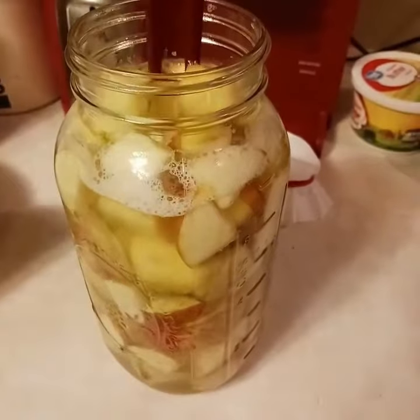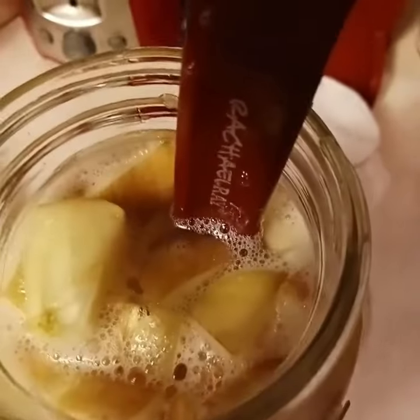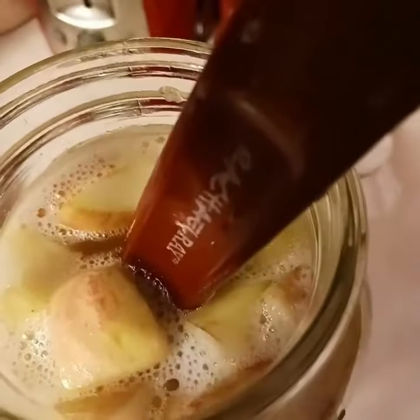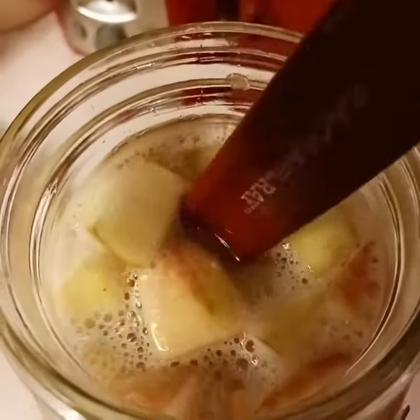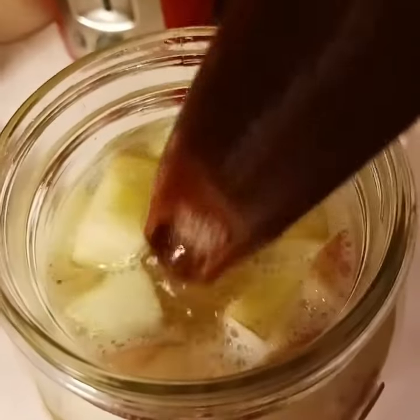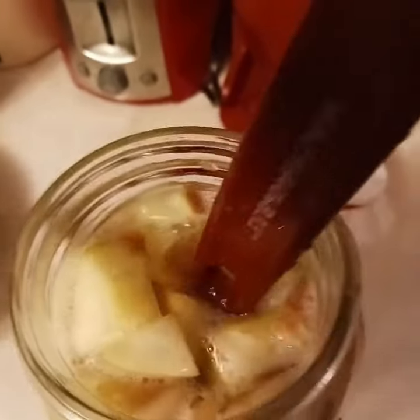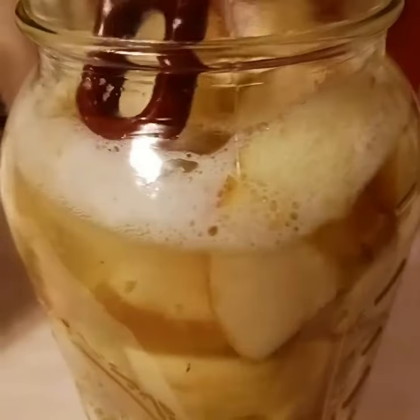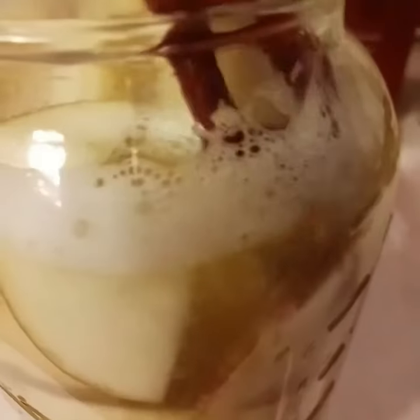Okay, this is day four of making my first ever apple cider vinegar. Those bubbles mean it is cooking, so to speak — it is fermenting like it's supposed to. There's foam there too; they say that is natural and normal for this stage.